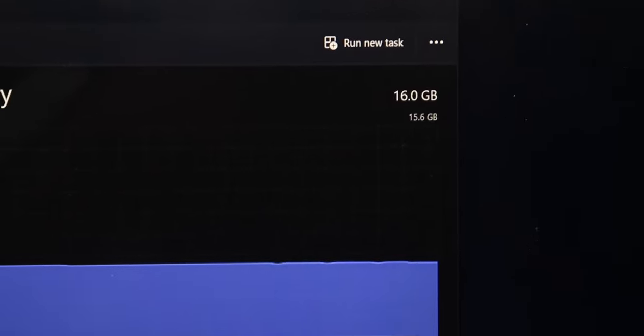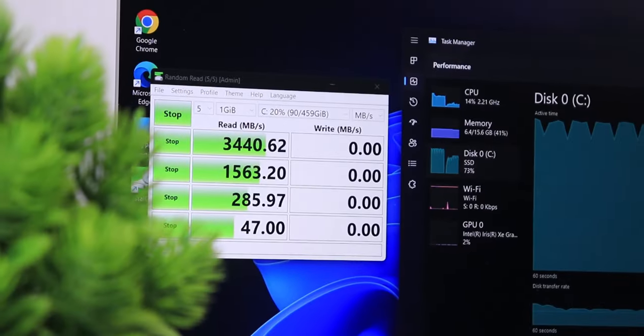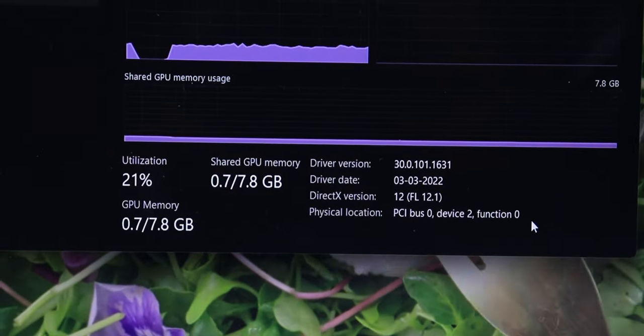For the RAM, we have 16 GB LPDDR5 at 5200 MHz — insanely fast RAM that will get all your work done. For storage, we have a 512 GB NVMe M.2 SSD with Gen 3 capabilities, sufficient for most users since this is not a content creator machine. The read-write speeds are shown on screen. For the GPU, we have the integrated Intel Iris Xe graphics with 8 GB of shared memory between the RAM and GPU, which is really good compared to UHD graphics.